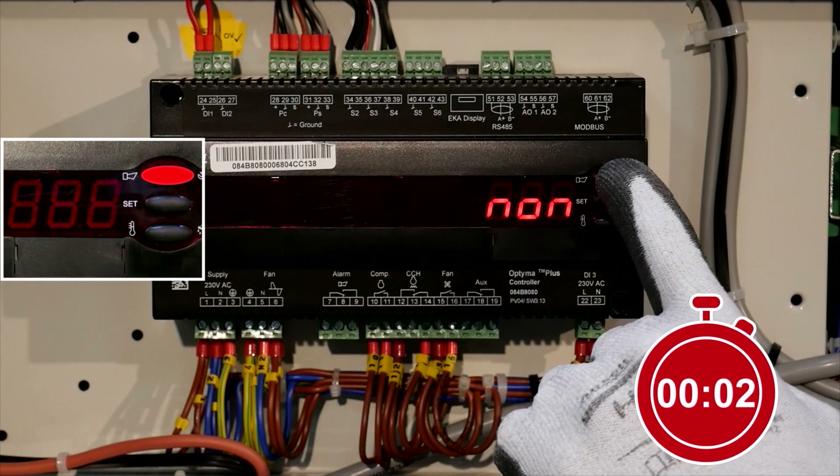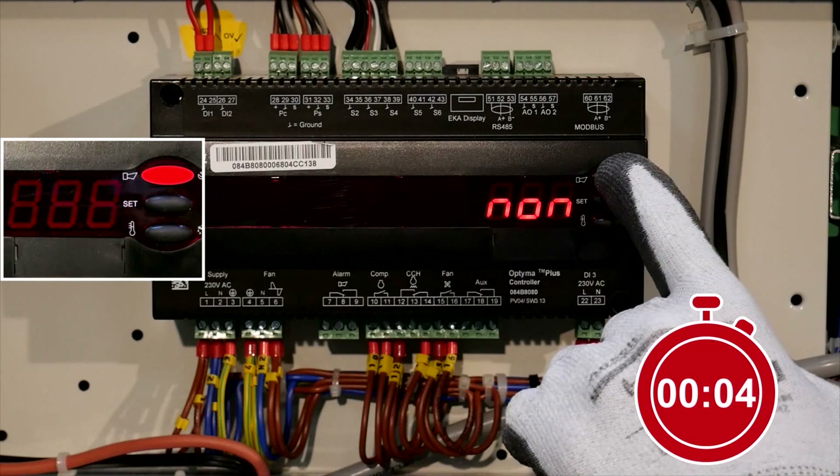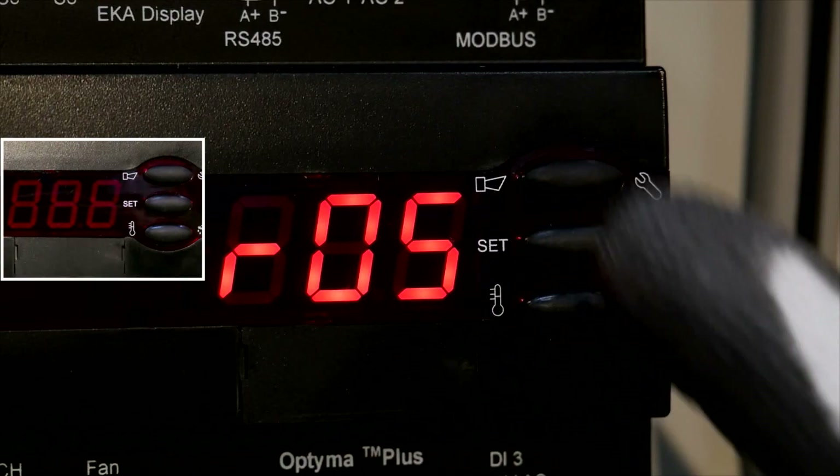Press the upper button for 5 seconds. R05 will be displayed.